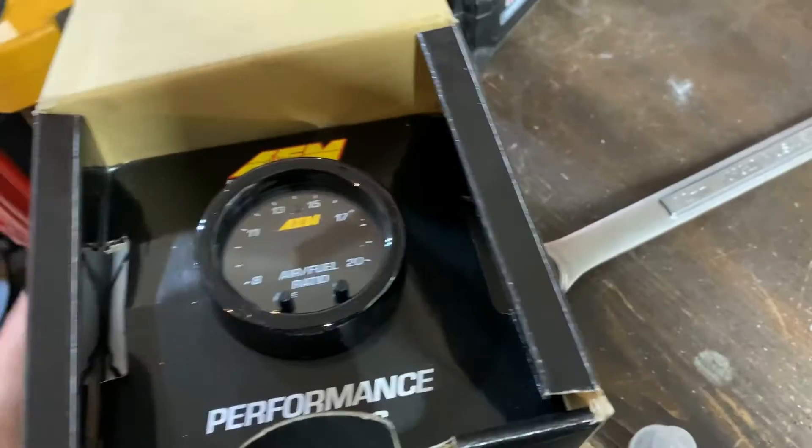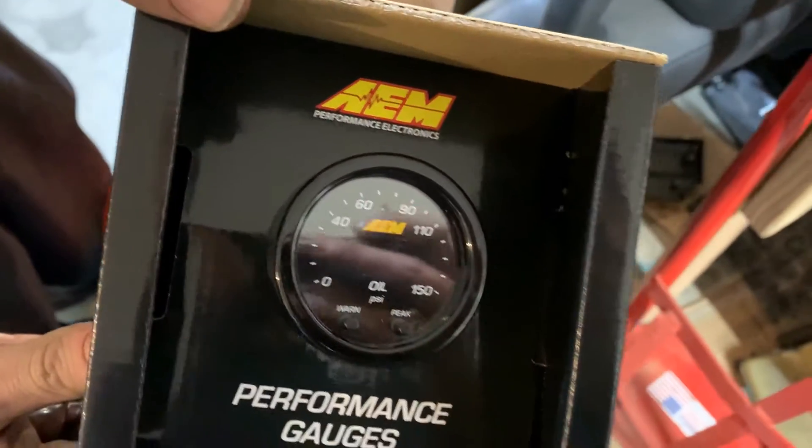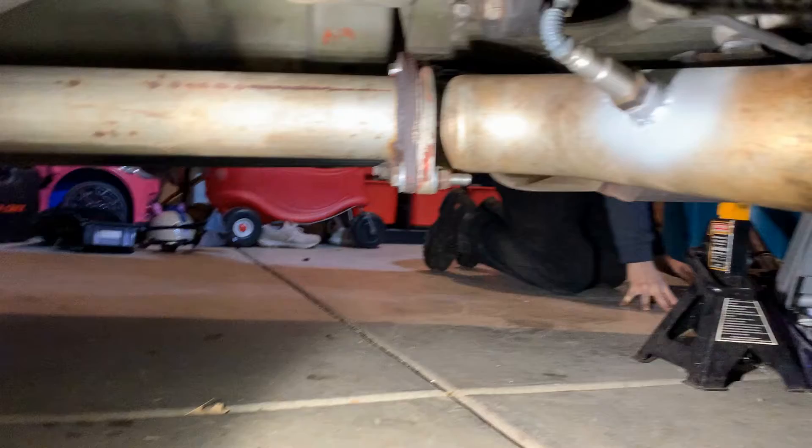We've got an AEM wideband, and we've also got the oil pressure sensor. The reason for this AEM one is mainly because it's got an RS-232 output, so we can actually plug it directly into the laptop and use HP Tuners with this and not have to connect it to the ECU. We can also data log it with the VCM suite. I'll walk you guys through that and we'll show some of the tuning process too.